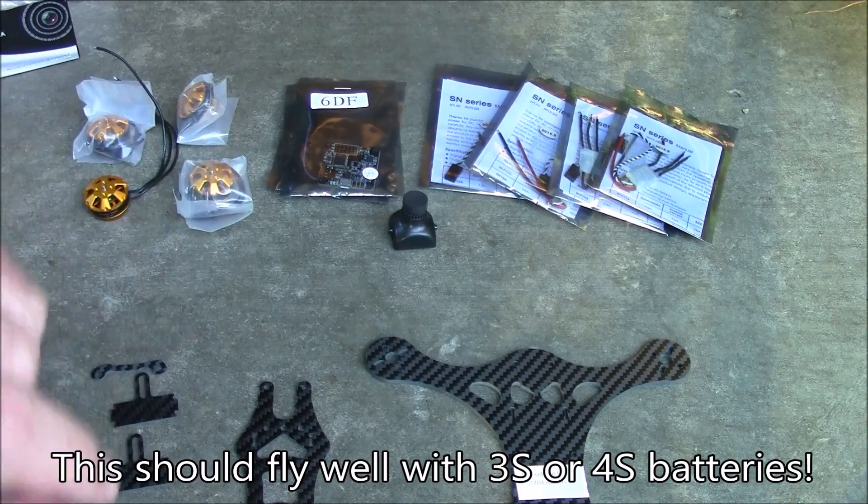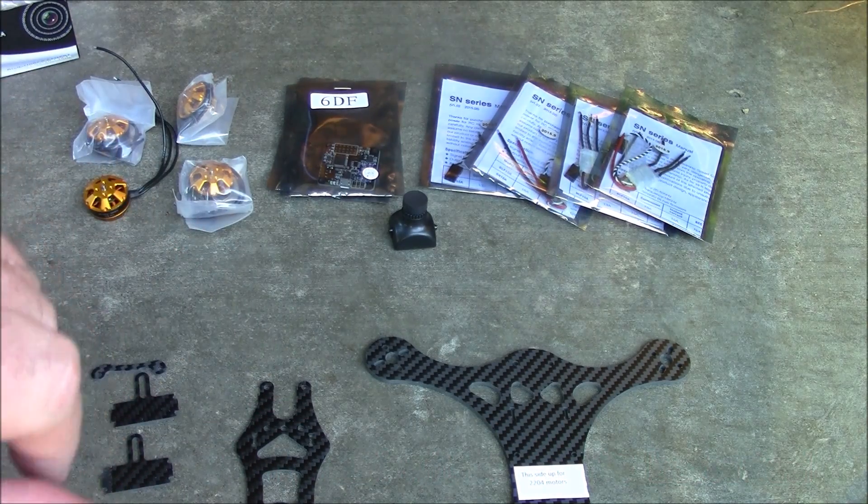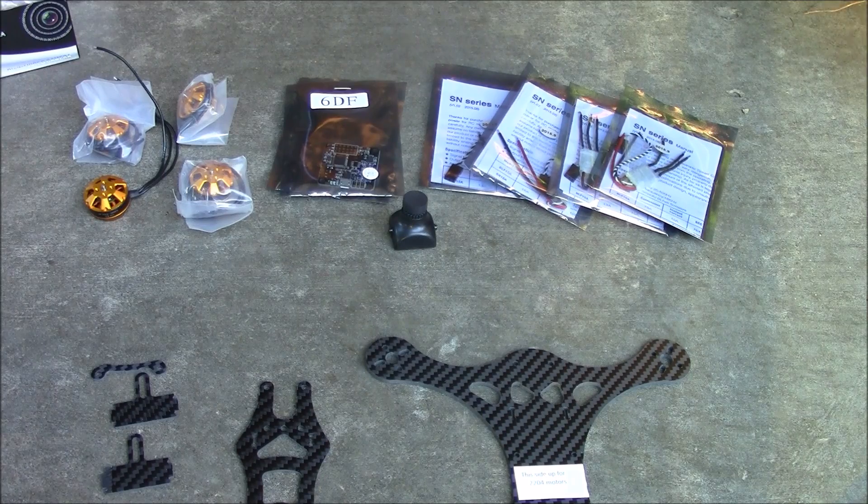In the end I'm going to be building this and then doing a comparison video between this and the 250, so you can get a good view of the differences and see it for yourself. Anyway, let me get the frame put together.